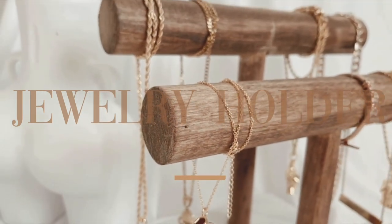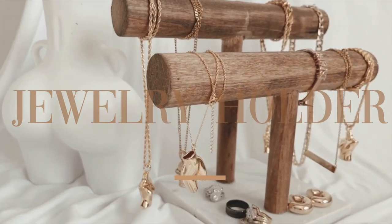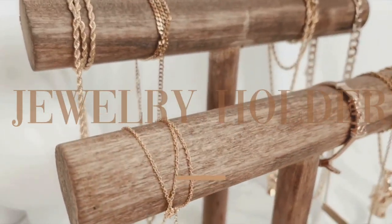Hi, welcome back to my channel. It's Create with Kayla. If you're new, welcome. Today we're going to be creating this luxury dowel jewelry stand in collaboration with the Crafty Women of Color. I'll link them down below.